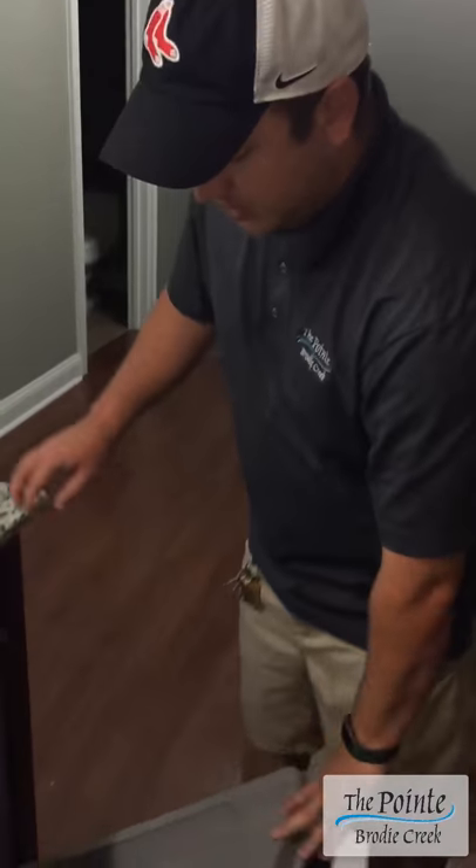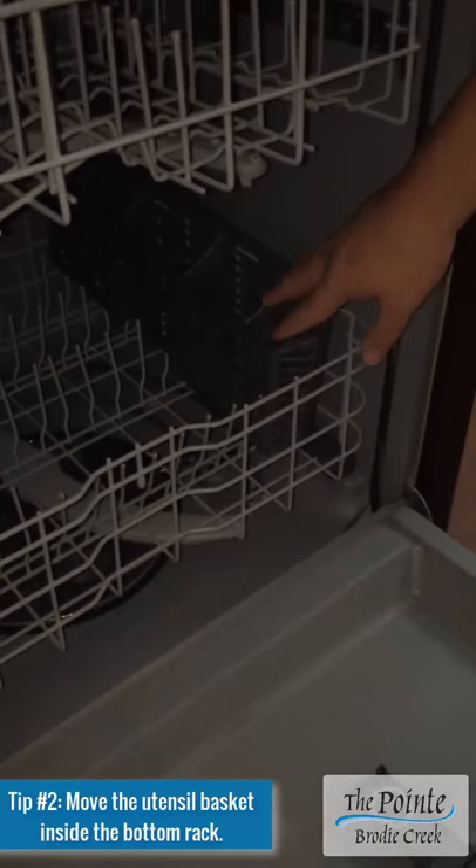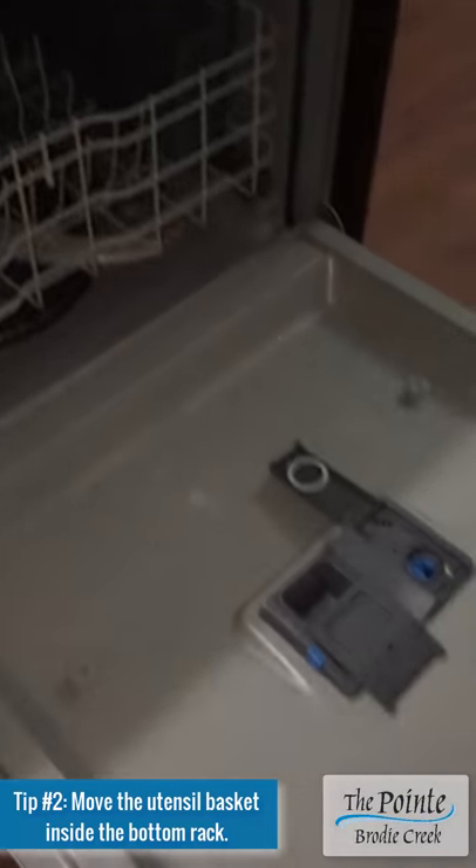On your dishwasher, just make sure that your utensil basket — they sometimes come on the door — it's good to always put it here, because if you have big utensils, it can block the soap dispenser.